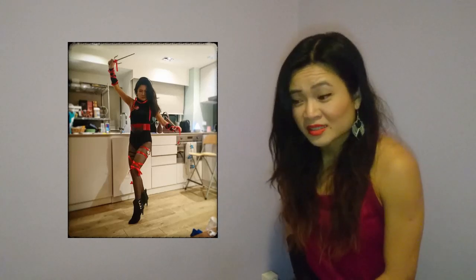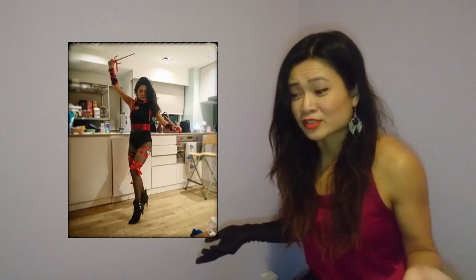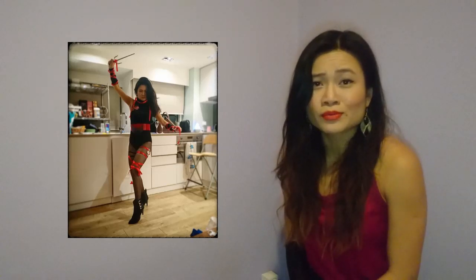Or you could just not wear stockings and tie the ribbons on your bare leg. You can see I'm wearing black boots, but you could totally wear combat boots and Doc Martens, and this outfit can be so comfortable — I was jumping around all day.